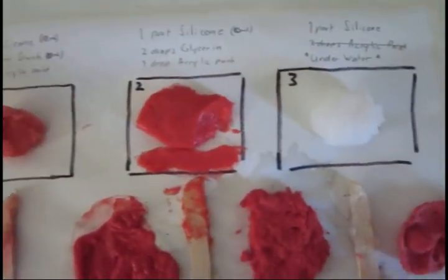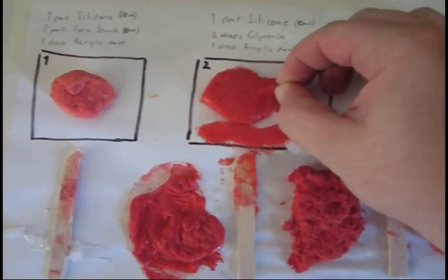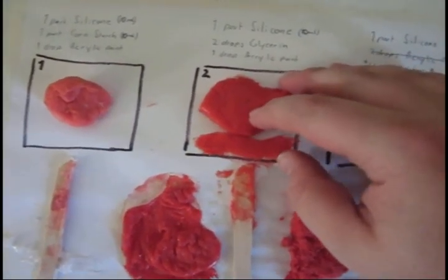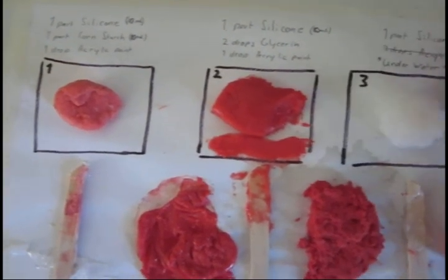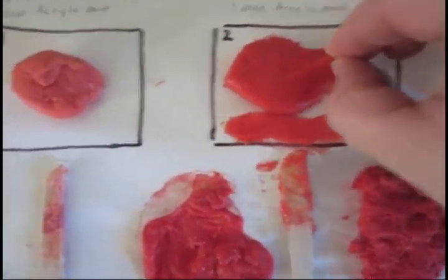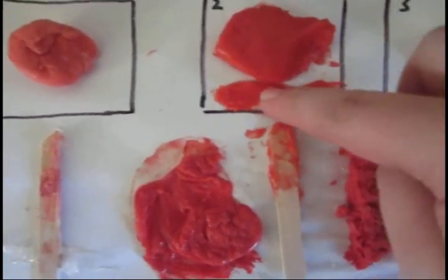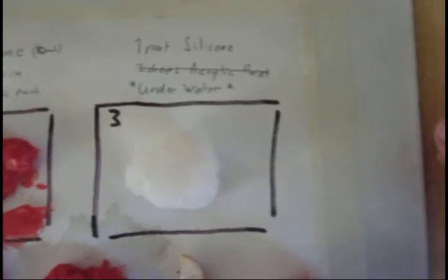This next one is the glycerin and acrylic paint mixture. The acrylic paint aids in the curing process very well, and the glycerin takes away the stickiness. It's a little bit smoother and it's still got pretty good tear strength. I smoothed out a thin piece here just to see how strong it would be.